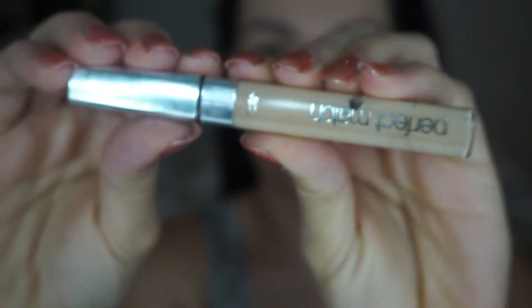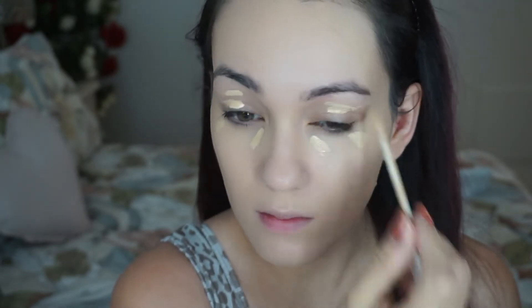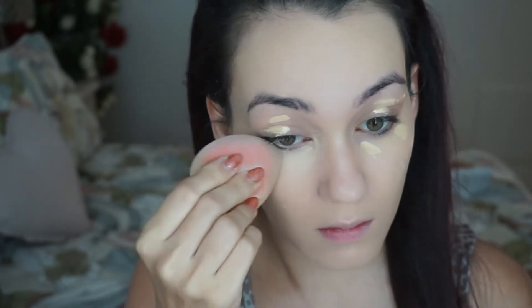For concealer I'm using the L'Oreal Perfect Match Concealer, which is a medium to buildable full coverage concealer. I put a little under my eyes and on my eyelids - I actually use this as an eyeshadow primer as well - and a tiny bit on my scars. Then using the flat angled side of the beauty sponge, I blend all of that out.